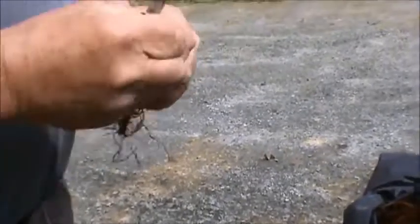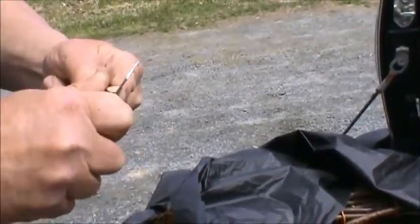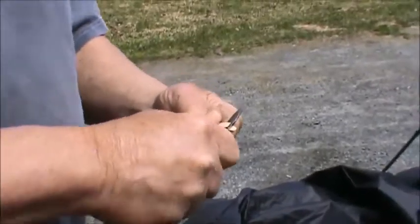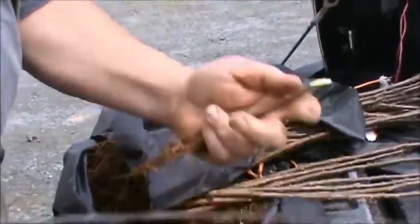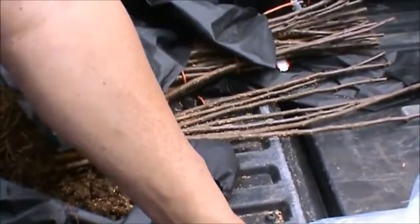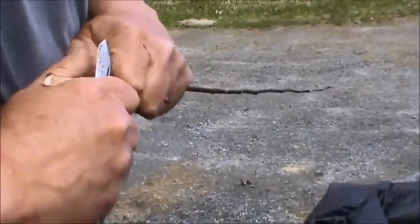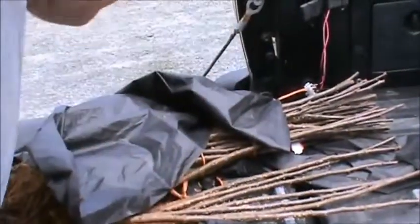I want them on a dwarf rootstock. If I was planting apple trees for wildlife out in the woods, particularly to draw deer in, I would want a standard size rootstock. I'd put a wire cage around the tree until it was five or six years old, and then the tree should be up above the deer browse and will survive long term. Unfortunately, on standard rootstock we're talking seven, eight, nine, ten or more years before they come into production.